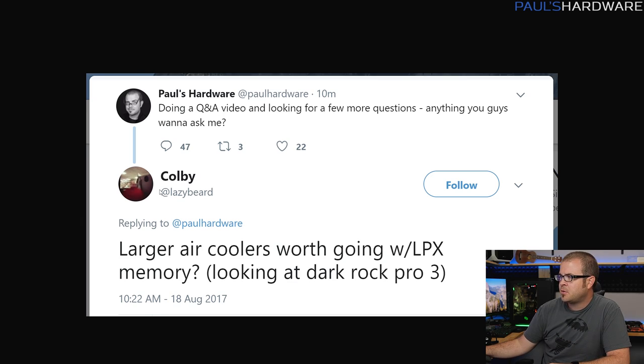Next question from Twitter, from Colby or Lazybeard: for larger air coolers, is it worth going with LPX memory? He's looking at a Dark Rock Pro 3. I would say yes. The biggest conflict with larger air coolers is case width and memory clearance. If you're already going with low-profile memory, that's totally fine — though it would be a shame to get RGB G.Skill or Corsair memory and then put a big air cooler over it. If you're not worried about seeing your memory, then yeah, totally fine.